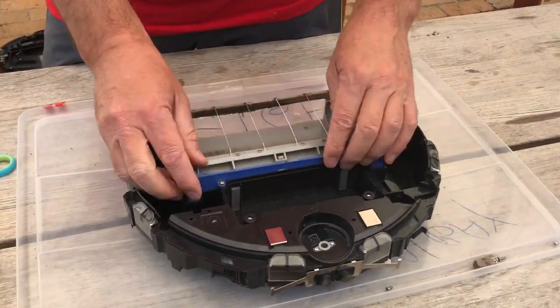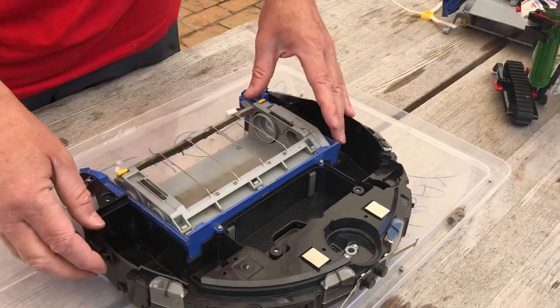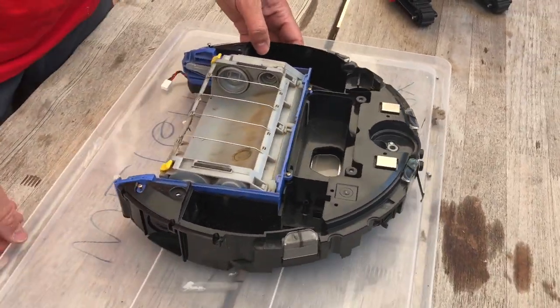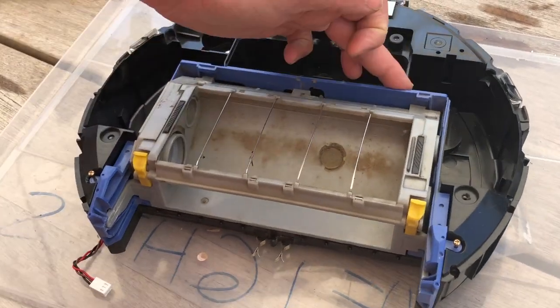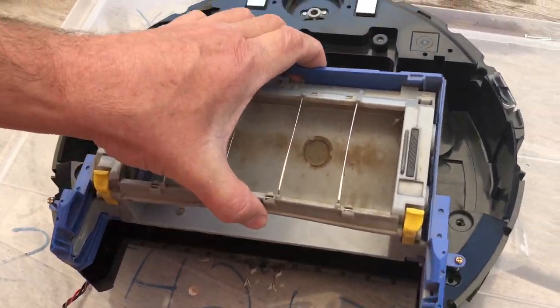We're here today to look at this brush deck module, or the CHM. You know how to remove this — there's four screws: one, two, three, four — and then it just lifts out nicely.